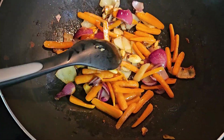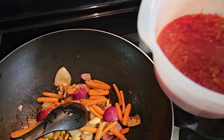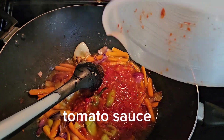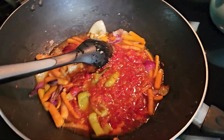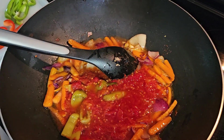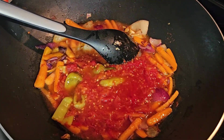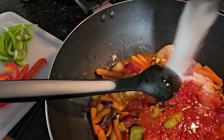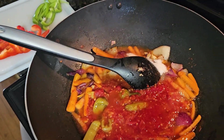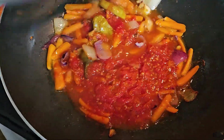I will add the mixed tomato sauce, and of course we will add sugar to make it sweet and sour. I'll go ahead and let this boil and then I will add vinegar.